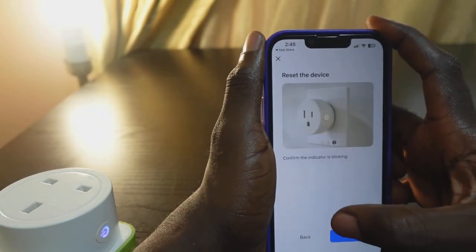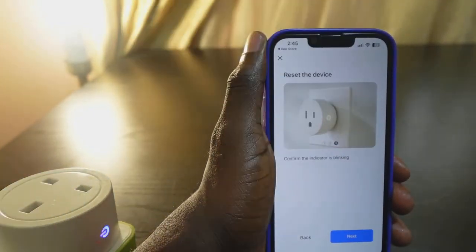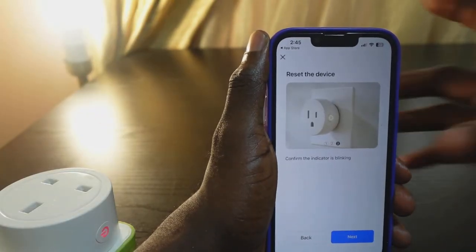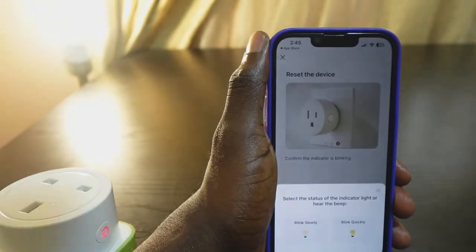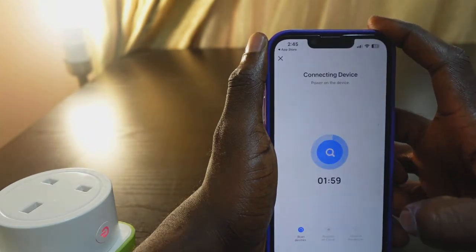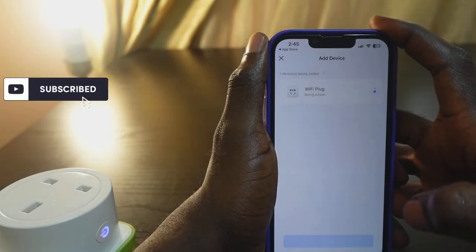Now confirm the indicator is blinking. Check over here — you can see the indicator is blinking, which means it is in pairing mode. Tap 'Next'. Check if it's blinking quickly or slowly. It's blinking quickly, so tap 'Blink Quickly'. Now it's connecting.